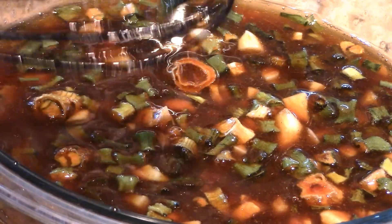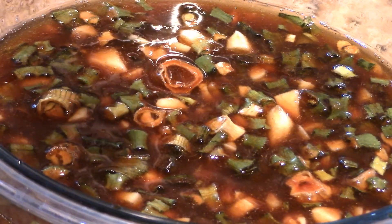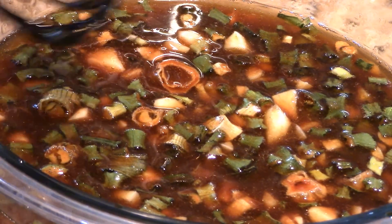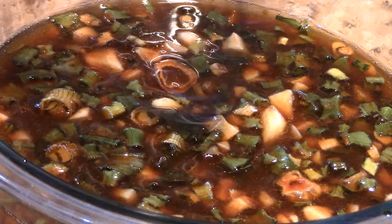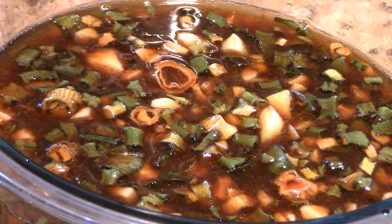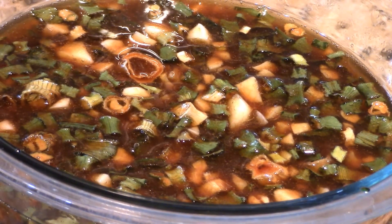This marinade is ready for pork, chicken, shrimp, or beef — anything for a stir-fry or a barbecue. I rinsed out the oyster sauce jar with about an eighth of a cup of water to get every last bit out. As you can see, this is plenty of marinade — a good cup and a half to two cups. In the next video you'll see how I use it.